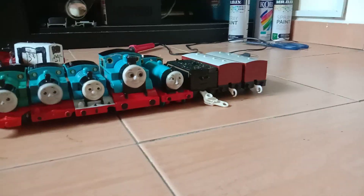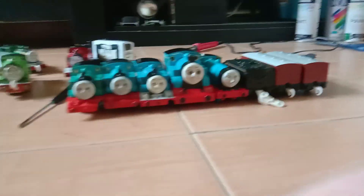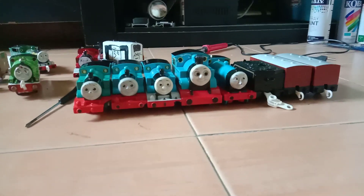Hey guys, it's DianEngine22 back again. You guys saw my previous video where I go to the Japanese secondhand shop where I got all of these. Yeah, let's start.